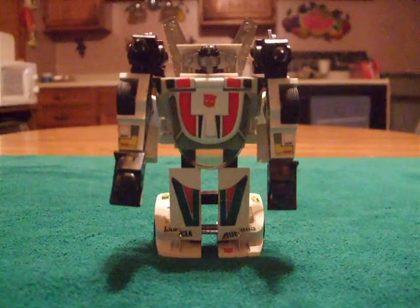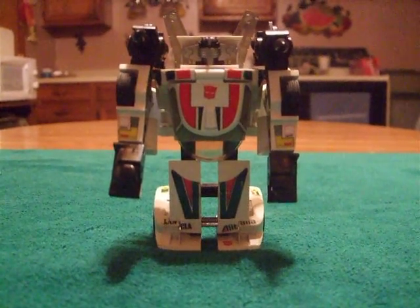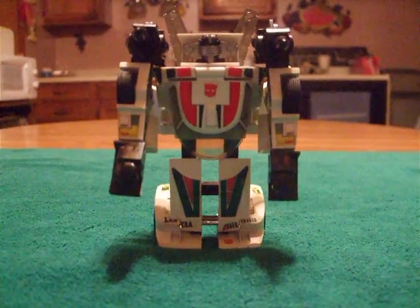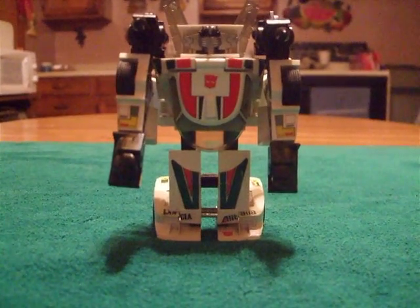Hey, what's up everybody, this is LD again with a little teeny review. I'm not transforming this guy as he is mega old, but he is complete and 100% original from 1984 — this is Wheeljack.